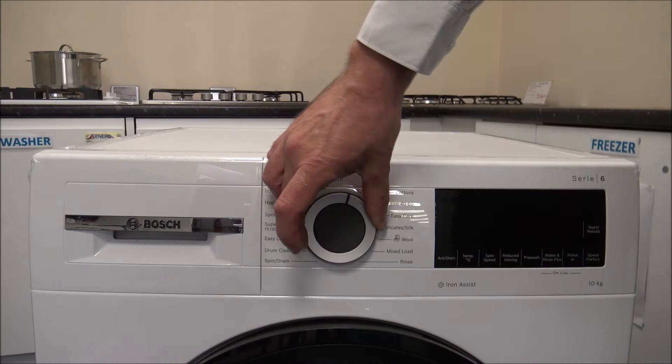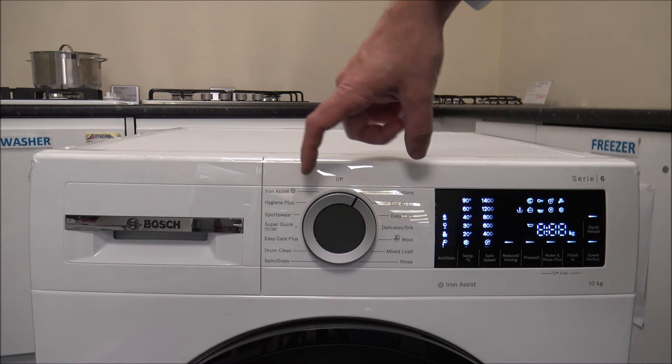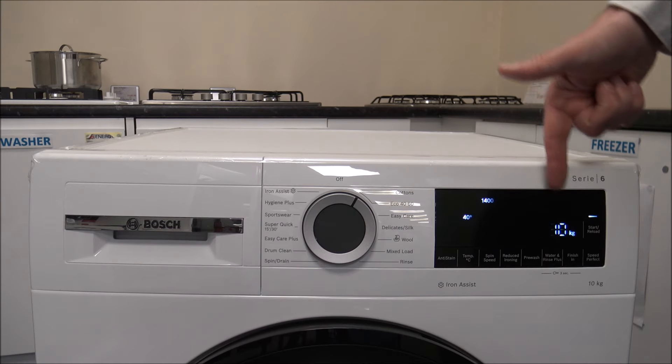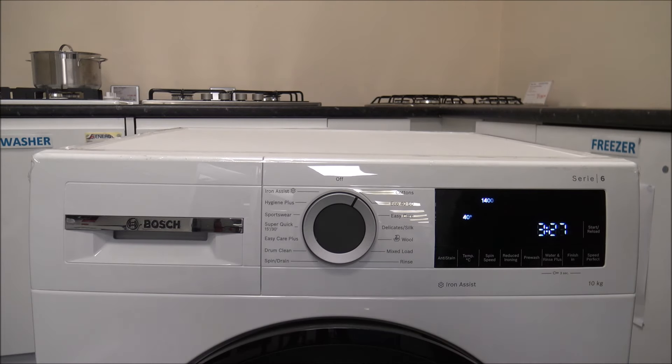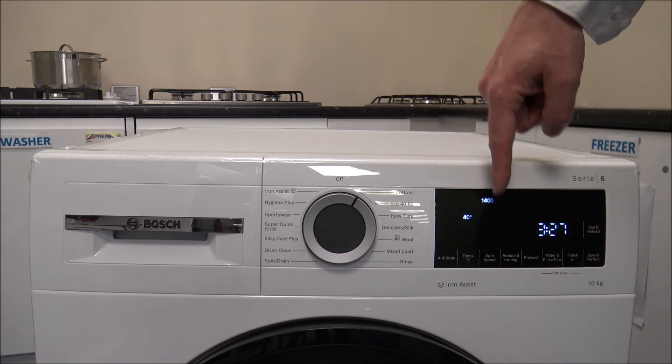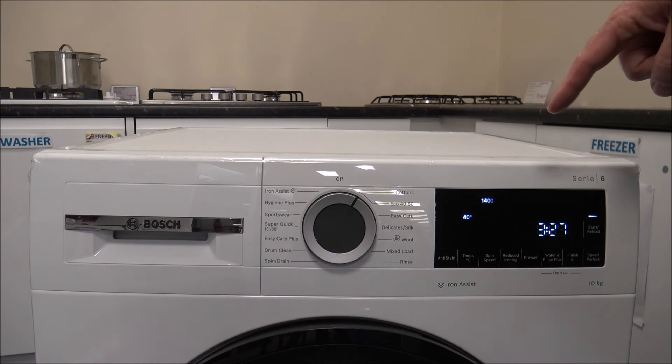To switch the machine on — nice and easy — all you need to do is rotate the dial either way and select a program. As you can see on here, it's got a really nice clear white LED display. There's a lot of information it shows you on the display. First of all, you've got the temperature and the spin speed, and you can vary those — I'll show you those a bit more later in the video.